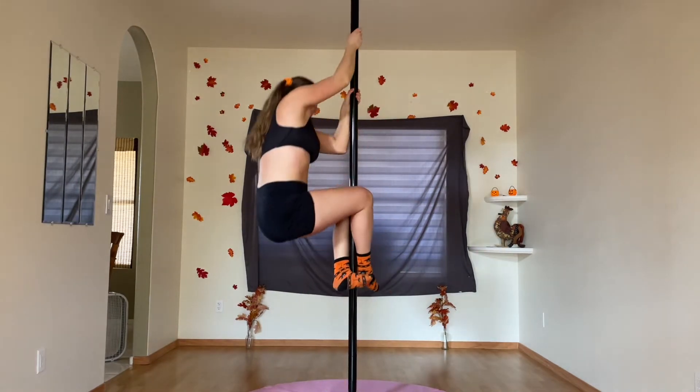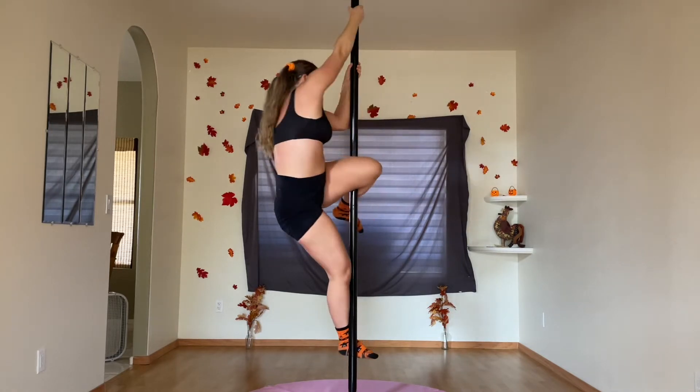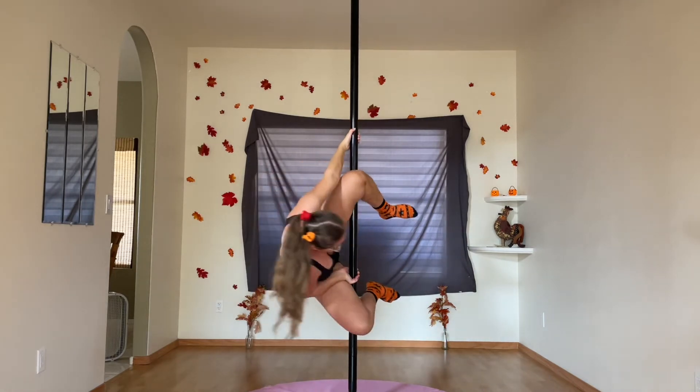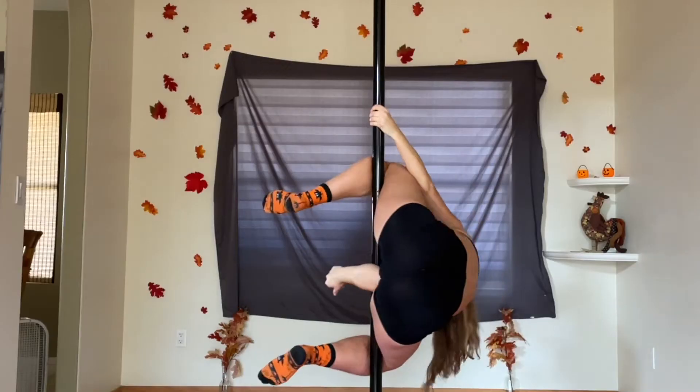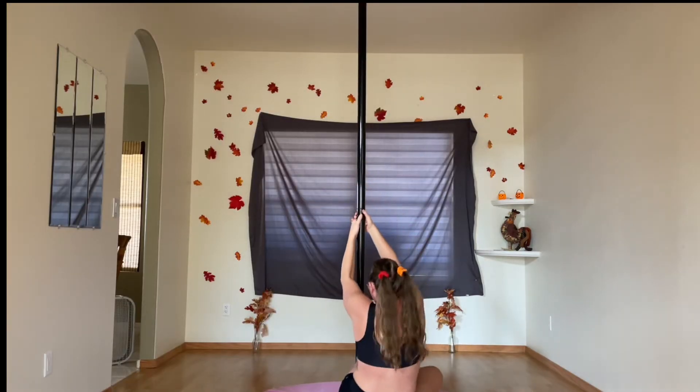I've been working on getting some height into my moves. Here's me dropping into a genie from a climb — it is very untidy, and I'm pretty sure I ended up the same distance from the ground as if I'd just started from there. But it's all about learning the mechanics of the thing, and then my playlist decided to turn on an absolute bop, so I had to celebrate that.